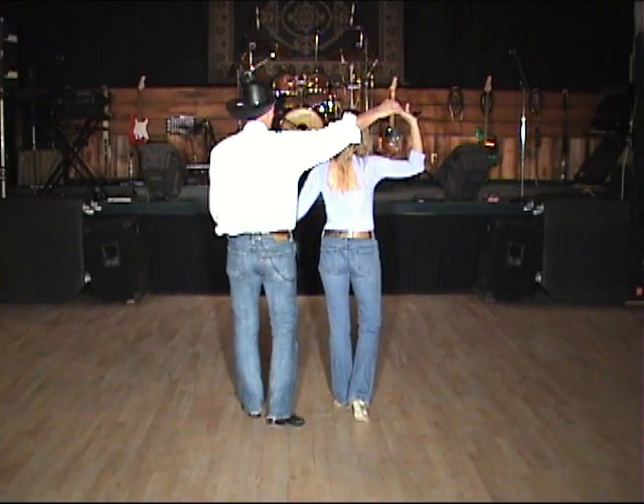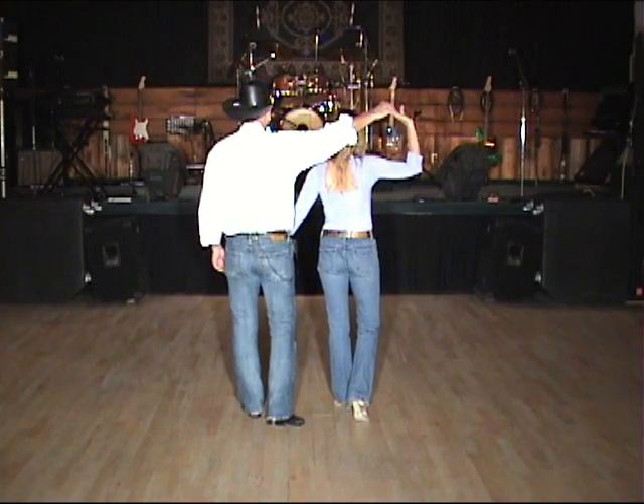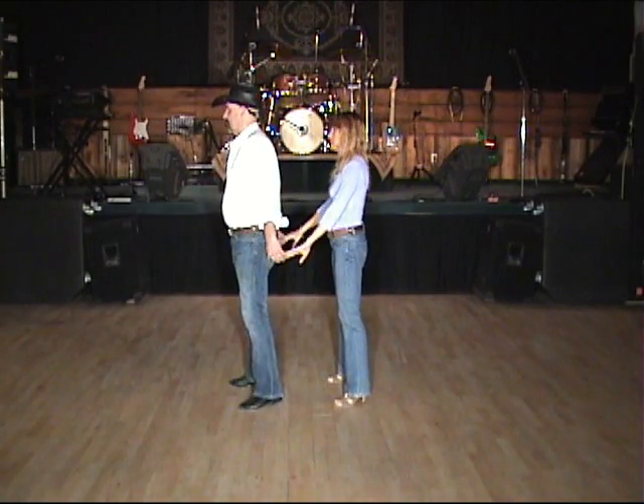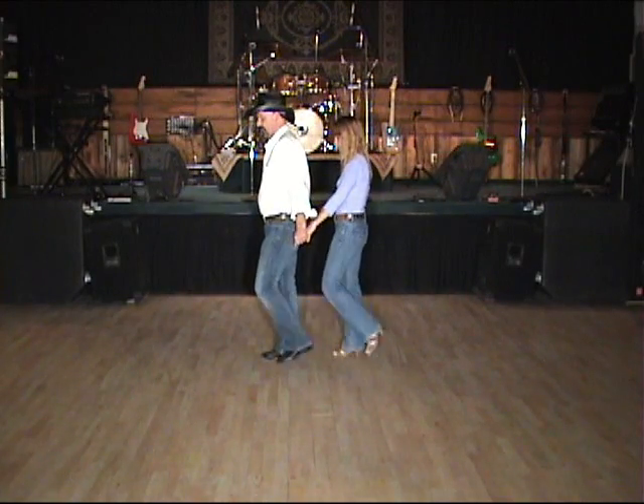We're now going to turn a quarter turn — the gentleman is going to raise that right hand and release his left hand. We're going to turn to face what would be the center of the dance floor and go into a vine right: step side right, cross behind, picking up that left hand, step side right again, and brush that left foot.